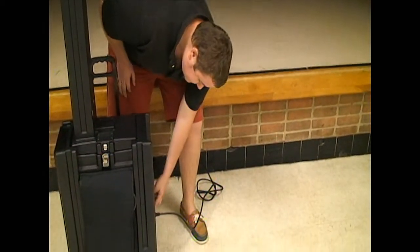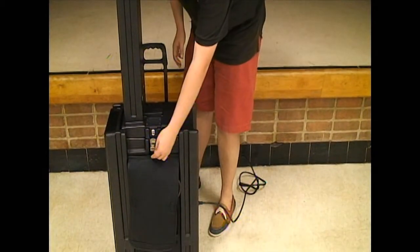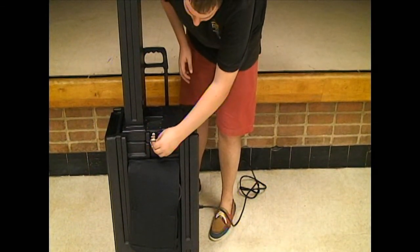Don't touch those metal things while it's on — those will shock you. Since it's off, you're fine, but always make sure the system is powered down before handling those contacts.